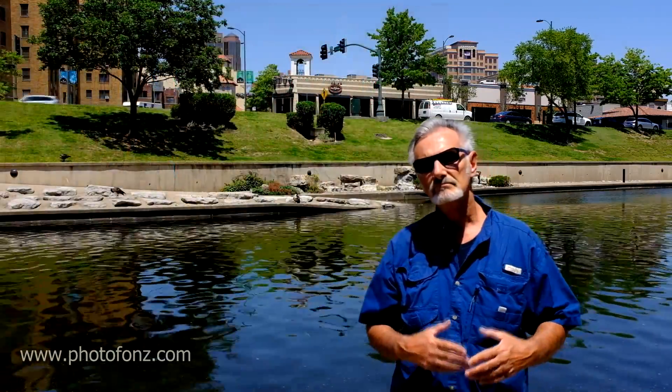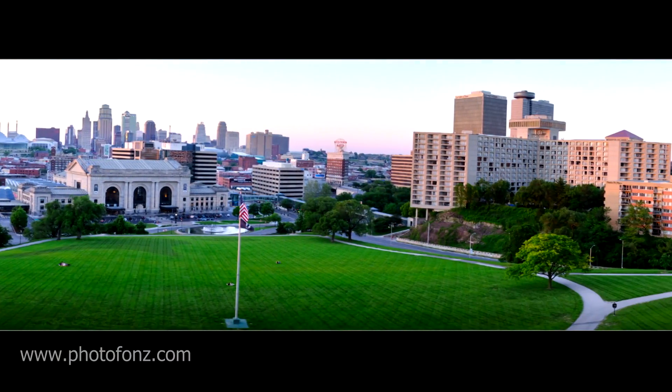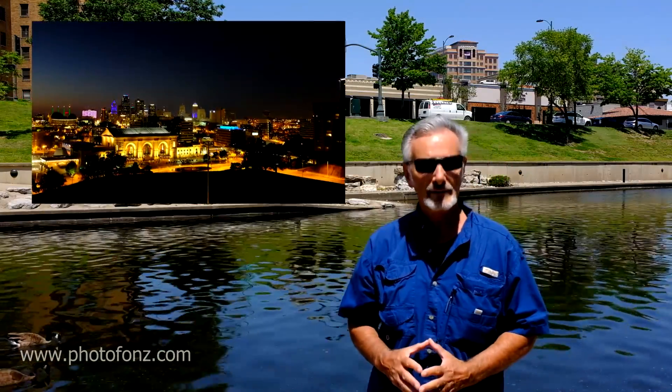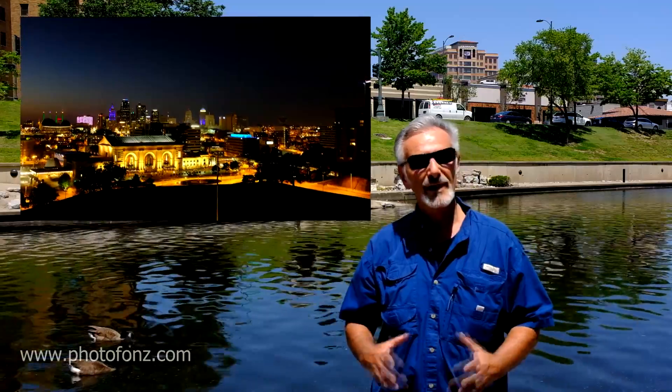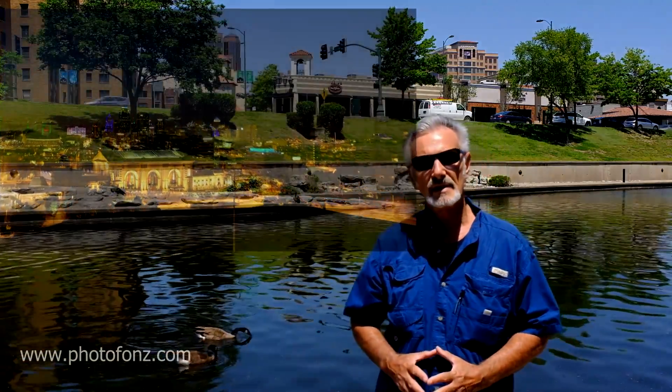Later on we'll take a look around the sights of Kansas City, both in the daytime. Then we're going to come back in the evening and I've got a feeling we'll come up with some really beautiful images. Thank you very much and I hope you enjoy Kansas City as much as I am.